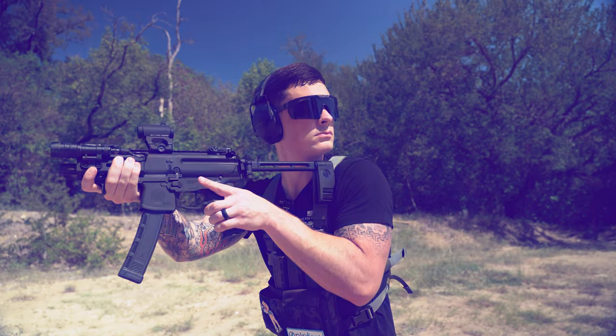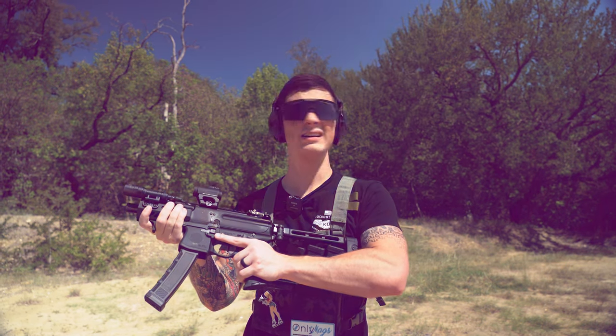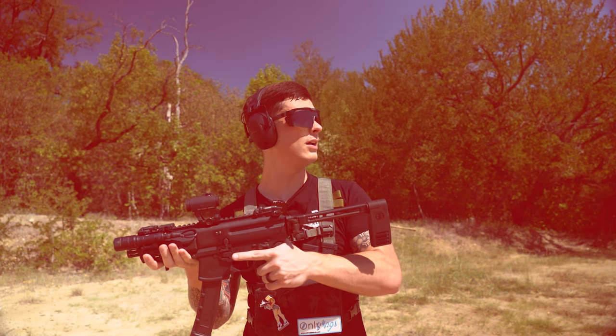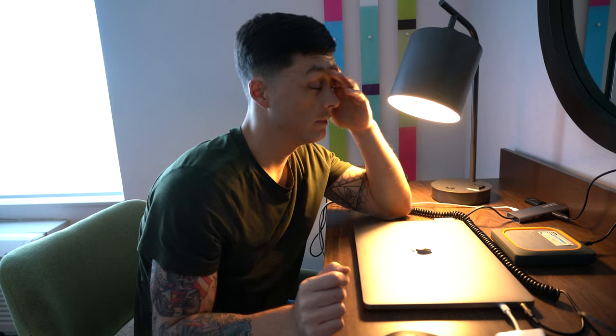Don't move! We have you surrounded! You have committed an illegal weapons presentation. Remove the brace from your shoulder and hold it in a significantly less controllable position. That's not illegal! We decided to change the definition on pistols again. No! Oh, thank God. Did I have this dream where perfectly legal items became illegal overnight? Thank God that's not an issue that millions of gun owners have to deal with all the time.